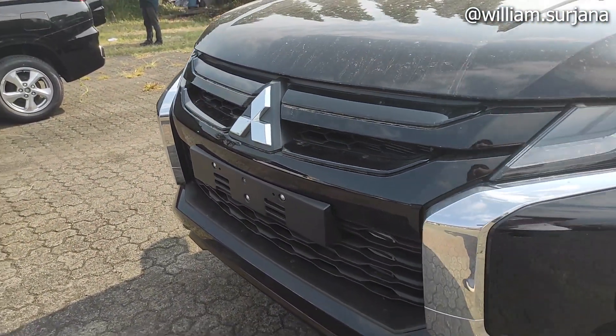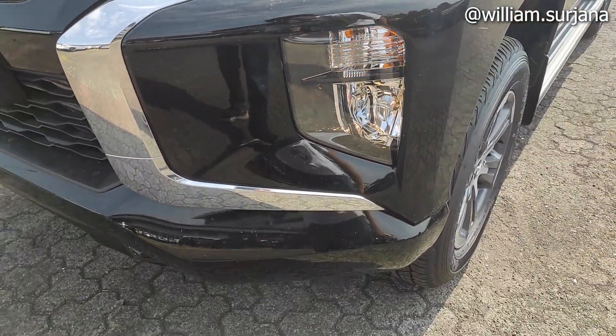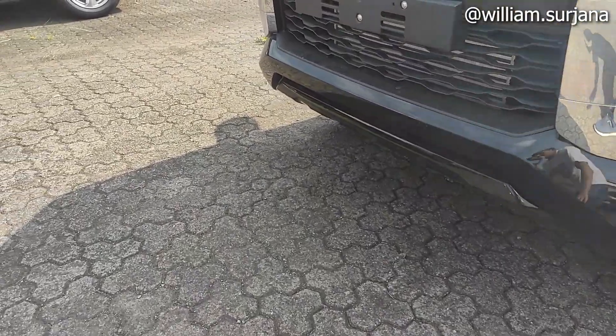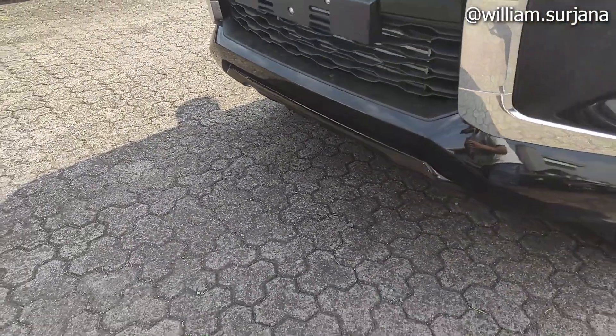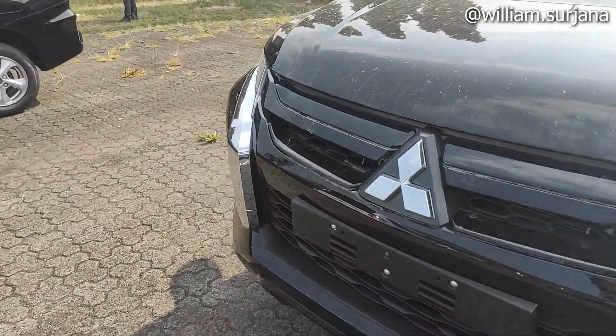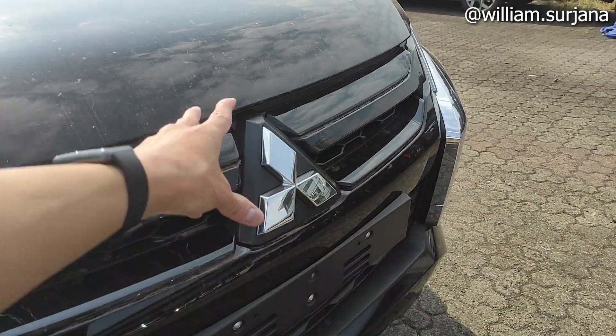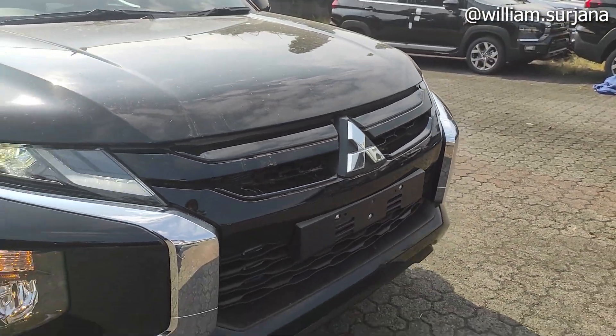Di tipe exit sama ultimate. Di sini sudah ada fog lamp tapi masih halogen crystal multi-reflector. Bawah dikit juga dia hitam. Dan ciri khas Mitsubishi juga desainnya dia diamond shield. Cuman yang tipe exit ini gak ada fitur pre-collision sama ultrasonic sensor kayak di tipe ultimate.